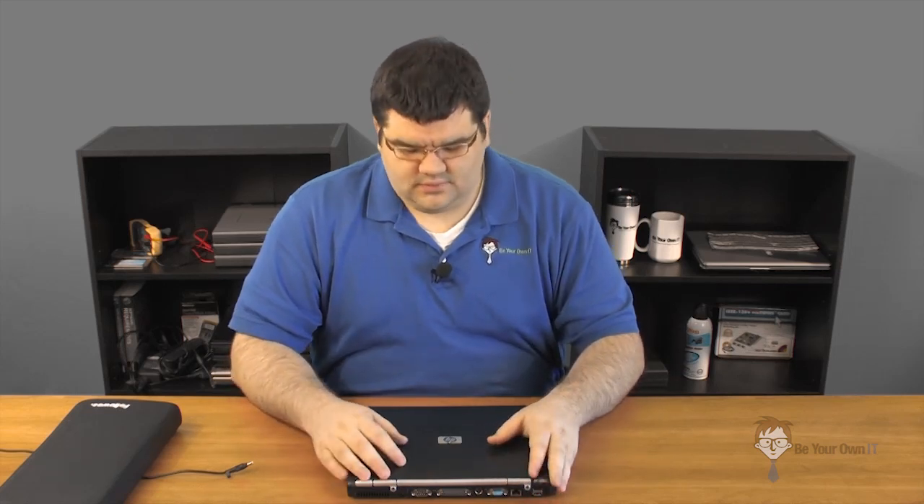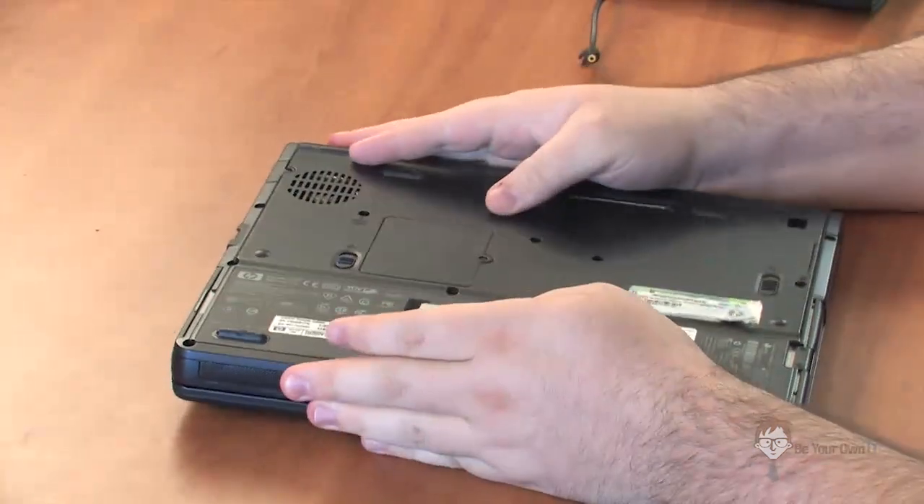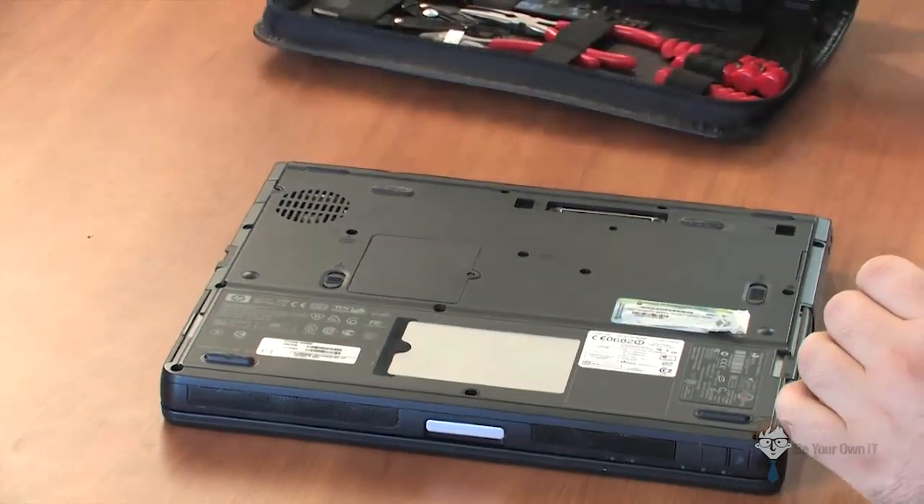If the TDP is the same and the processor is in the same range, it should work in that laptop. Now, if you want to do a CPU replacement on a laptop, most of the time your CPU is going to be right under the keyboard. On some laptops, like the Gateway P7811, they actually have the board mounted the other way around and you can access the processor from a door on the bottom. However, with our machine here, we are going to take off the keyboard and the trim piece that holds it on.